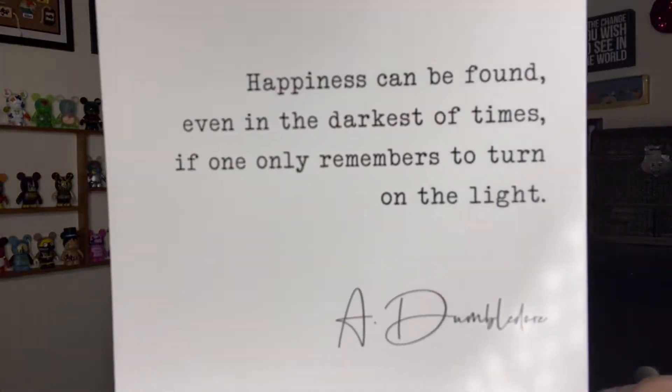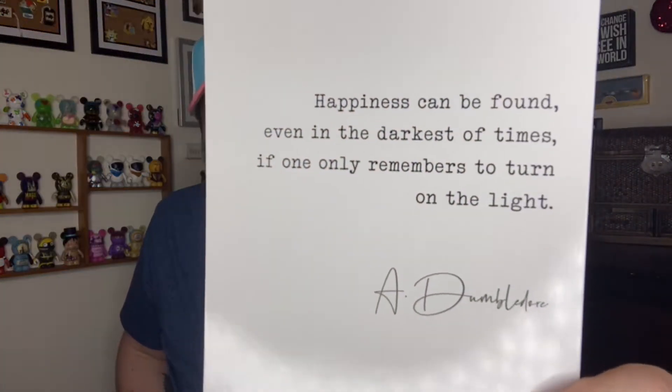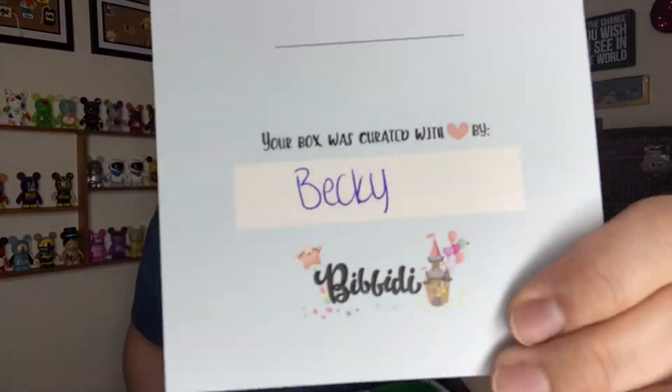First things first, on top we have a card. It says: 'Happiness can be found even in the darkest of times if one only remembers to turn on the light.' — Albus Dumbledore. I love that. I think it's beautiful and it's so true. When you're having a bad day and things are dark, just turn on the light. Our box today was packed by Becky — I've had one Bippity box done by Becky before and it was unreal, so I'm really excited.